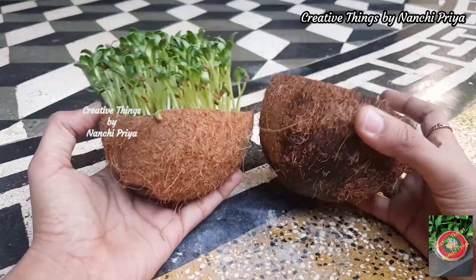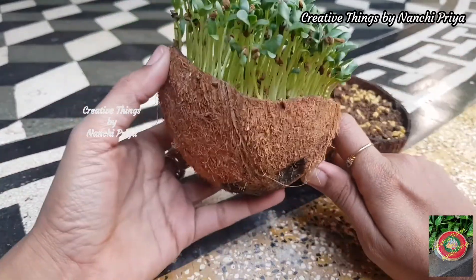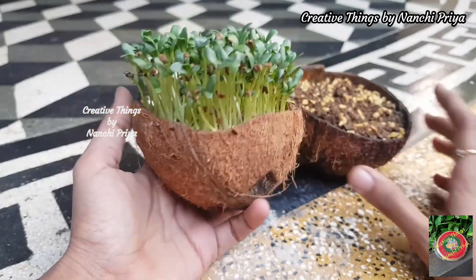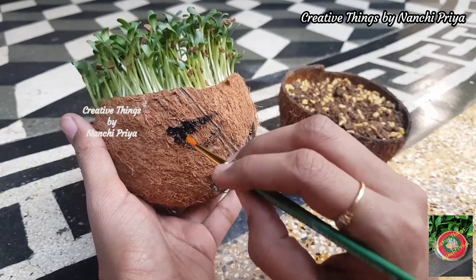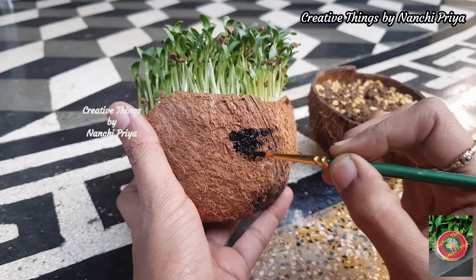I have made plants with soil and without soil. I have grown small plants over 3 to 4 days. I have also made different emoji expressions on the coconut shells — including a summer special with sunglasses.